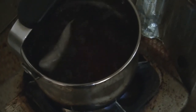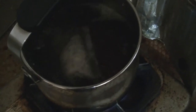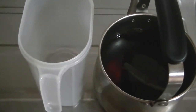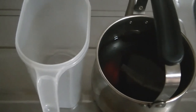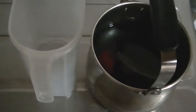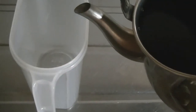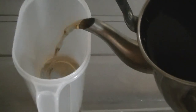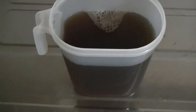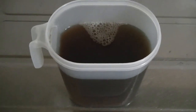As you guys can see, the tea is boiling. So stop the boiling. Then leave the tea until it gets cold. Let's pour it into the container right away. Now as you guys can see, it's done.